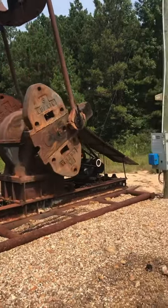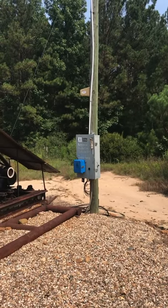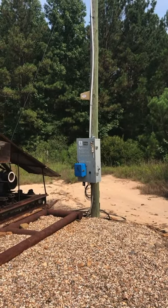Once again, this is Donnie Conner with RAINN RMC and this is our pump-off controller, the most economical in the industry.